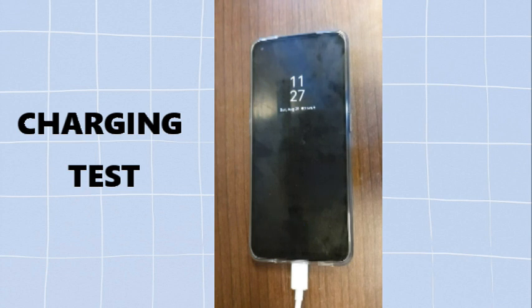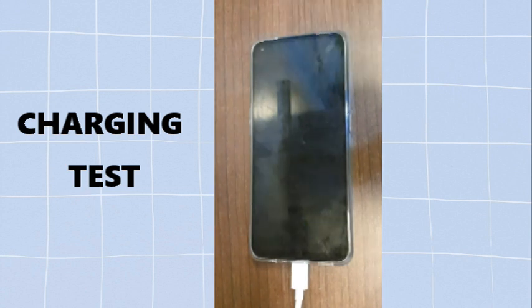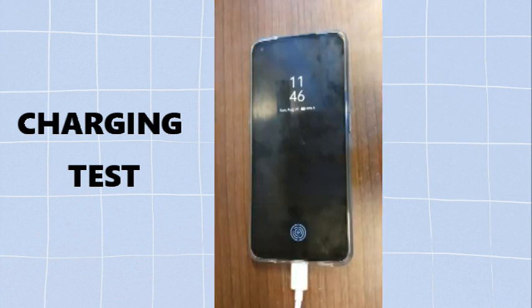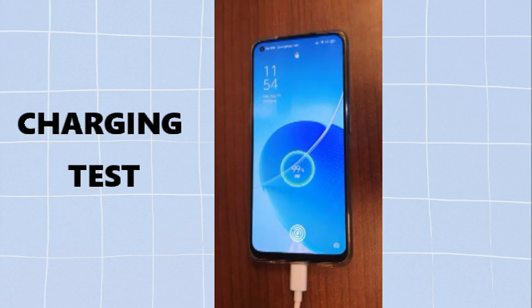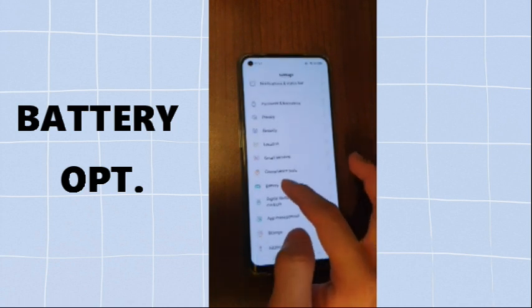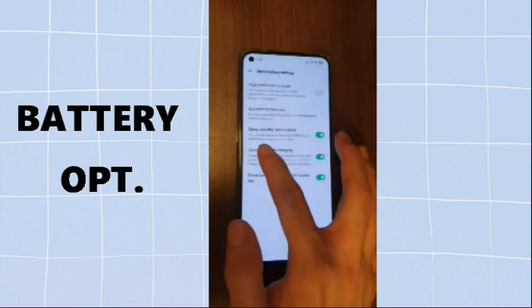At 11:37 it's at 51%. At 11:30 it's at 60%. At 11:35 it's at 90%. At 11:40 it's around 78%. At 11:34 the battery is at 98%. This phone has an optimized charging feature wherein it reduces battery aging by learning the daily charging routine, so that it can control the charging speed at night and avoid overcharging.